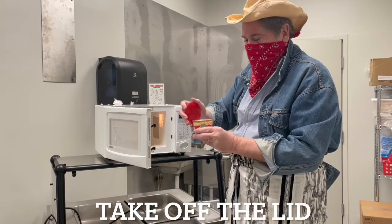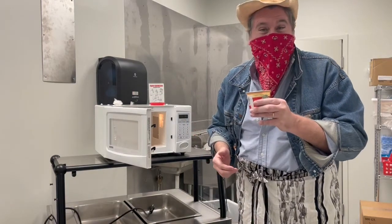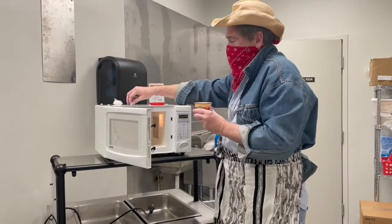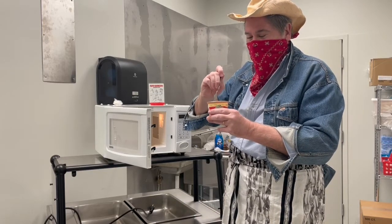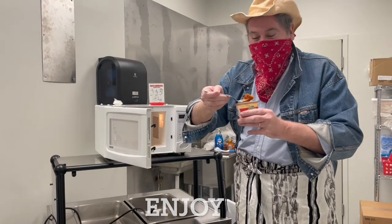Take off the lid — oh, I wish you guys had smell-o-vision. Smells better than those hamburgers we made. Take my fork, stir it around, and enjoy!